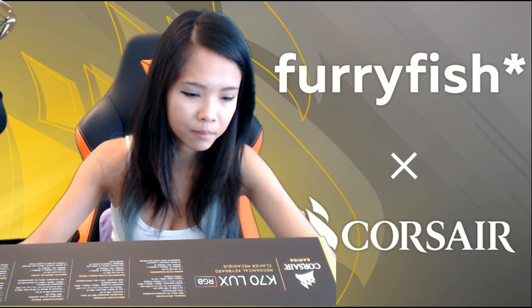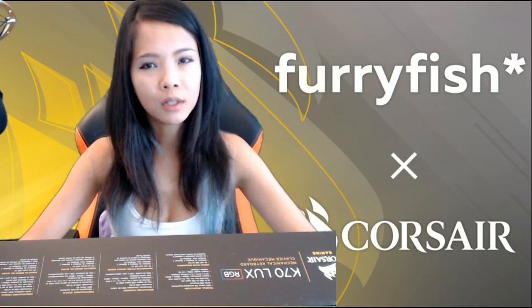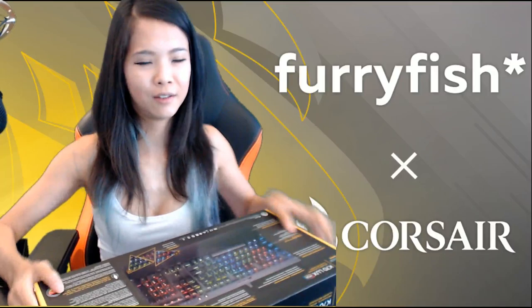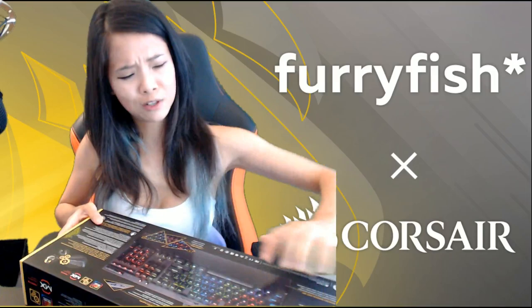Sturdy, rigid brushed aluminum platform — the aluminum looks quite premium and it's heavy. Heavy keyboards are good because when you put them on your table and press on it, it won't just move around. Especially for CSGO players who put it at an angle — you push on one side and you don't want it to rotate back to its normal position.